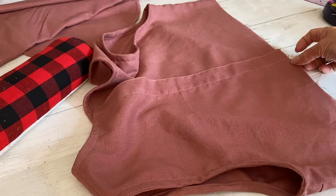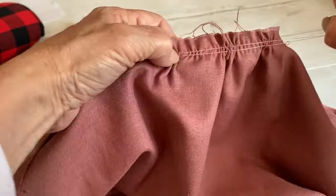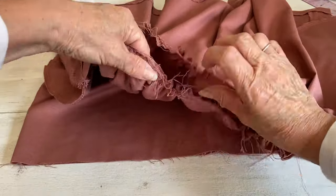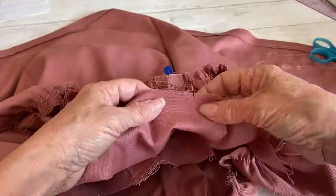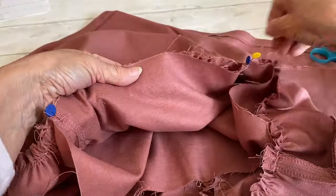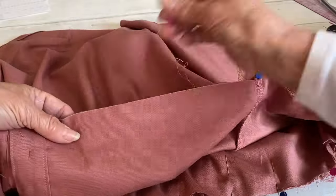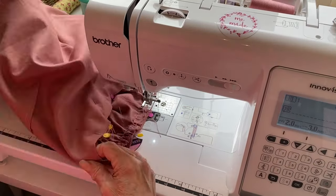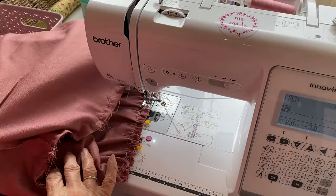Placing the left button placket over the right placket, stitch across within the seam allowance to hold them together. Next, pull the gathering threads on the skirt pieces and gently pull those threads until the skirt is the same width as the bodice, making sure the gathers are nice and even. Once you're happy, pop your bodice inside — right sides together — inside the skirt, matching up the notches at the center front and center back. Ensure the gathers are nice and even all the way around as you pin the bodice to the skirt, then sew at one centimeter seam allowance, adjusting gathers as needed.